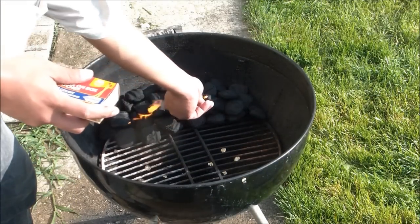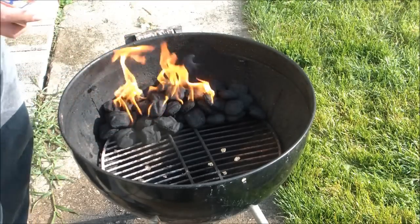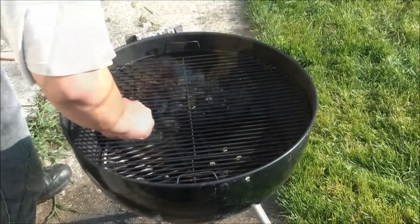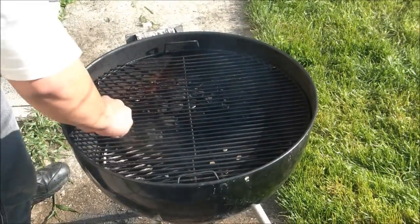Two hours have gone by and it's time to light the grill. At this point, I want to take a few seconds to talk about safely cleaning your grill grate. Make sure you use a good quality brush and when you're done, check to make sure that none of the wire bristles got stuck to your grate. You don't want to end up eating one of those.